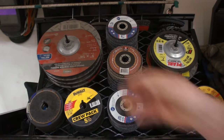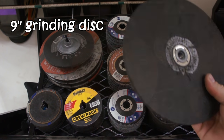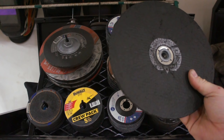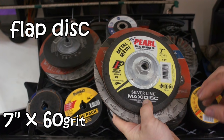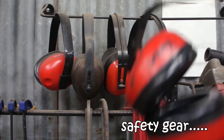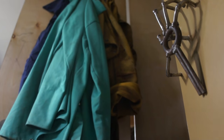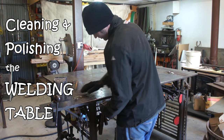My table collects swarf, slag, BBs, and berries just like everybody else's table does. To address that, I like to use the biggest disc possible — a 9-inch grinding disc on a big angle grinder. I always follow that up with a polish using a 7-inch by 60-grit flap disc, and of course always use the proper safety gear.